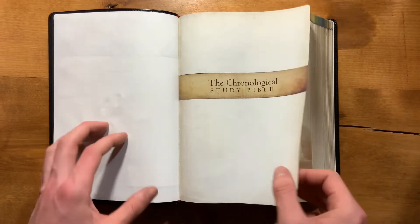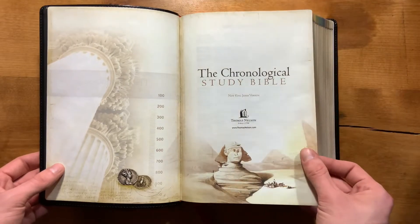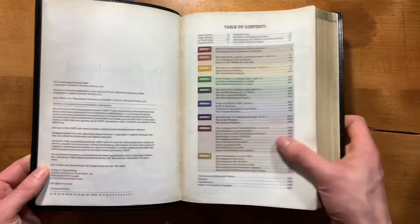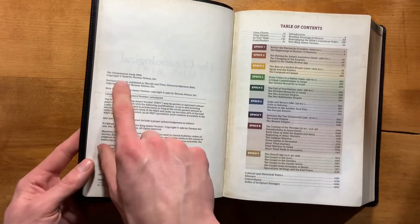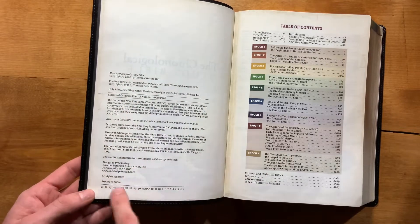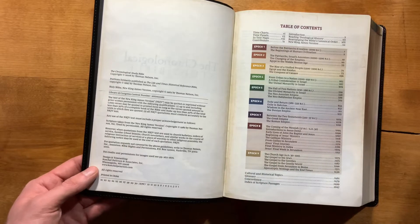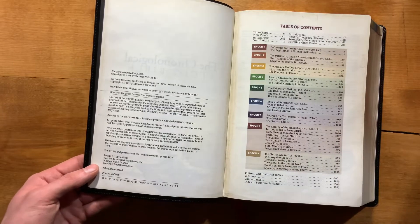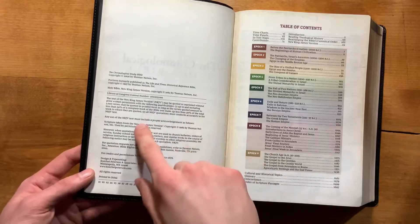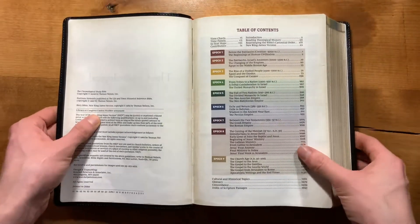You have your Chronological Study Bible opening page, your presentation page, and then your copyright info. You'll notice this is a 2008 copyright date; however, this is a 2021 printing. You'll see at the end that this is a 2K Denmark comfort print typesetting, but it does not say that on this page — it does say it at the end with your note regarding the type.